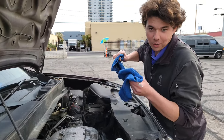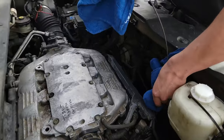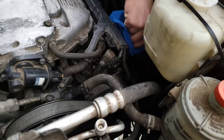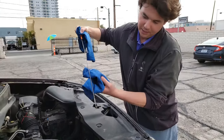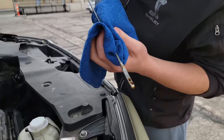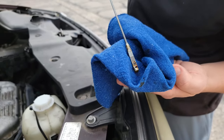We're going to go ahead and check our oil level. Got our dipstick nice and clean. This car has been sitting for about seven minutes, so there's still some oil draining down. And this is exactly where we're at — we're almost smack dab in the middle of the dipstick. Basically we know our oil level is good.